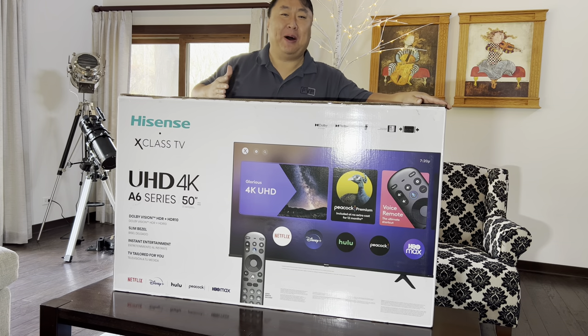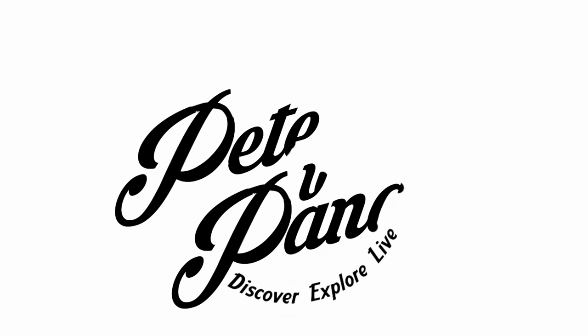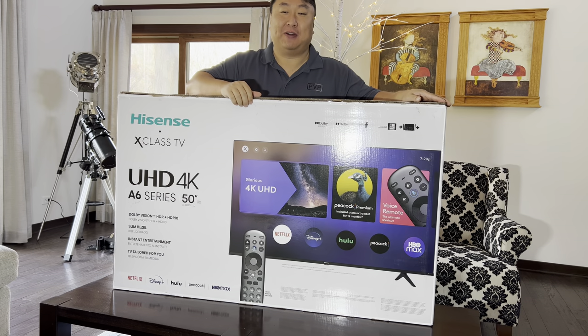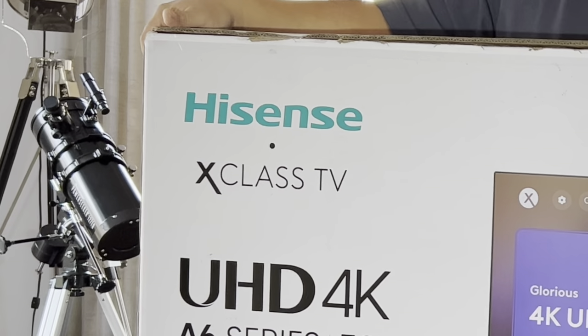This TV comes loaded with the full power of a media company. What's happening Panda Nation? Peter Von Panda here. I just picked up this TV — it's a Hisense X-Class TV.